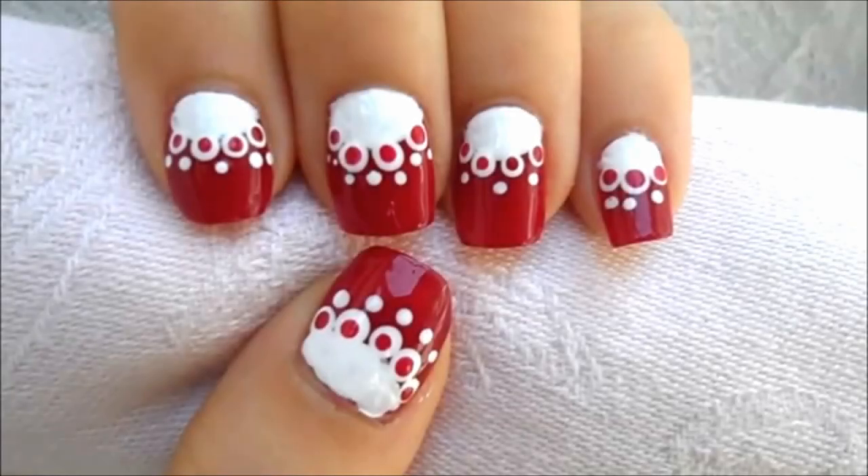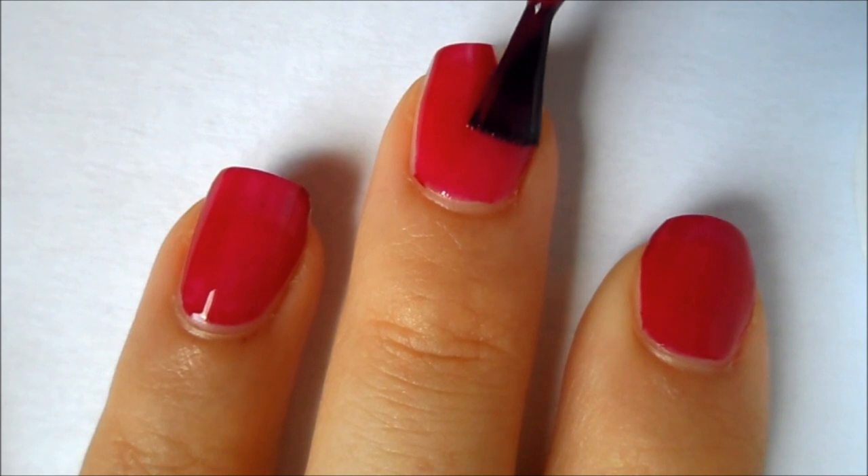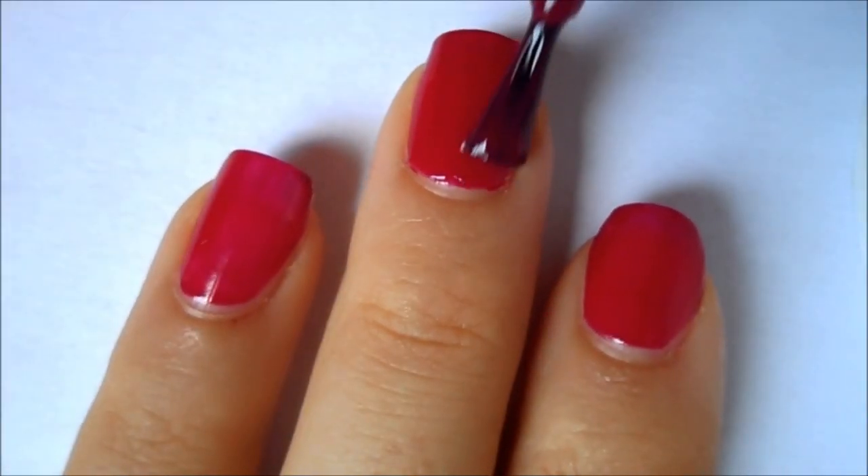Hey everyone, today I'm going to show you how to create this really easy dotted half moon nail art design. First apply a base coat and then allow it to dry, then apply one layer of your nail polish color. Once that has dried, just apply a second coat to make it more opaque.